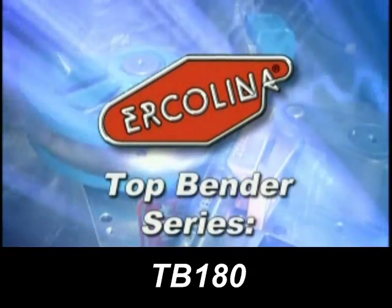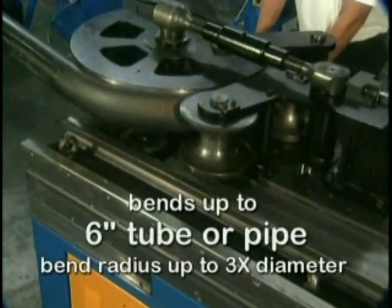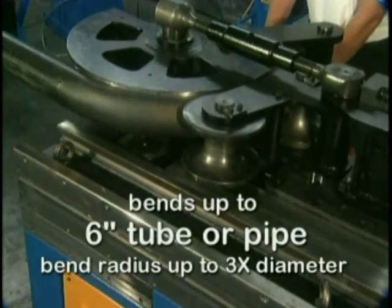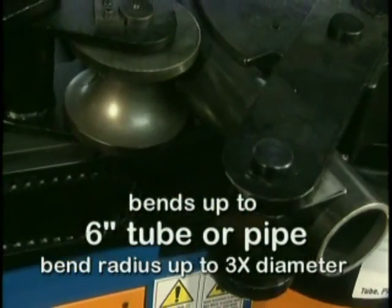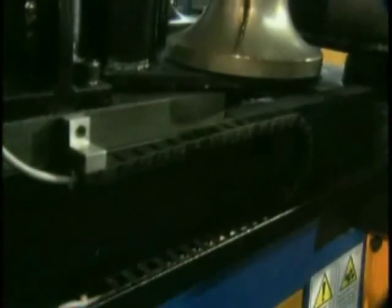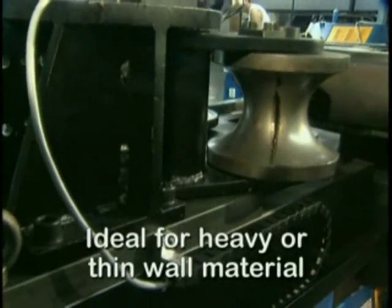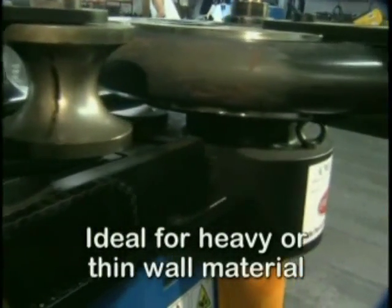Ercolina's GigaBender model is capable of producing repeatable, accurate bends in tube or pipe as large as 6 inches, with a bend radius as tight as 3 times the diameter. The heavy-duty 2-speed gearbox is ideal for heavy or thin wall materials, accommodating a centerline bend radius of up to 39 inches.